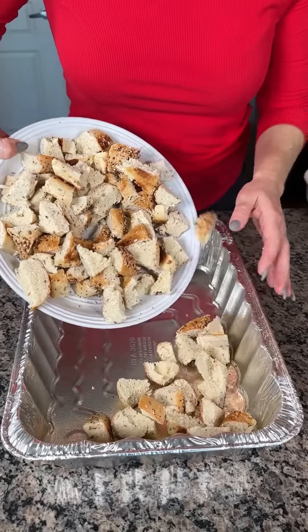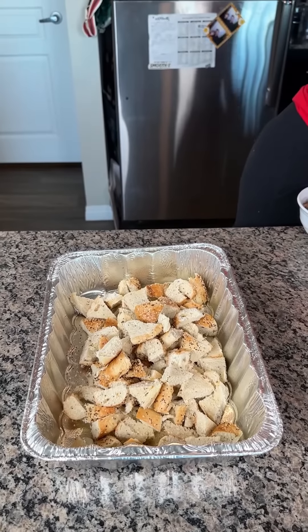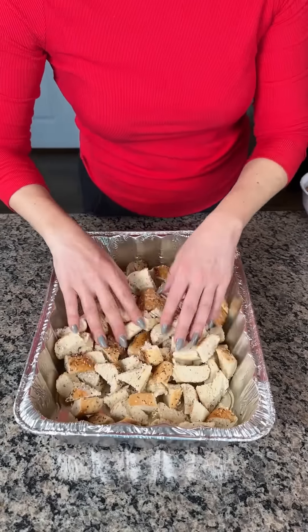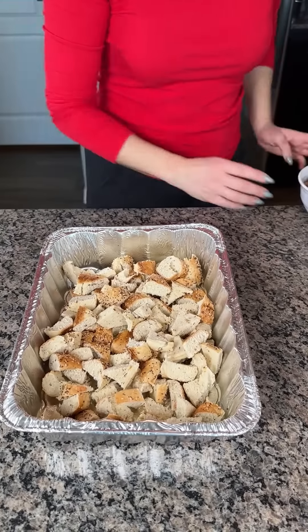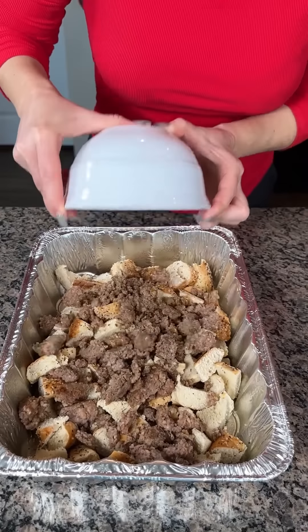Alright y'all, here I have four everything bagels. I just cut them up into kind of bite-sized pieces — big bite-sized pieces. I sprayed the bottom of my foil bacon dish. I have one pound of cooked breakfast sausage, Jimmy Dean. I love this stuff.